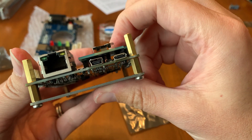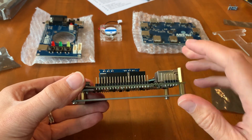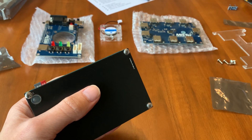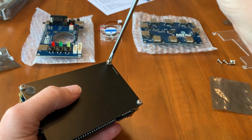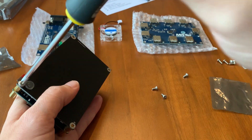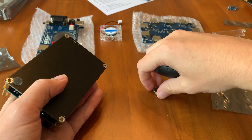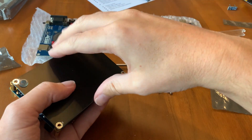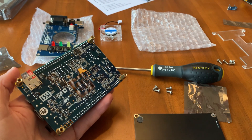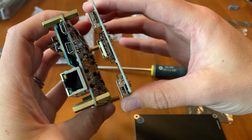Next we'll put the USB hub on — that sits underneath here. Let's take off these screws.